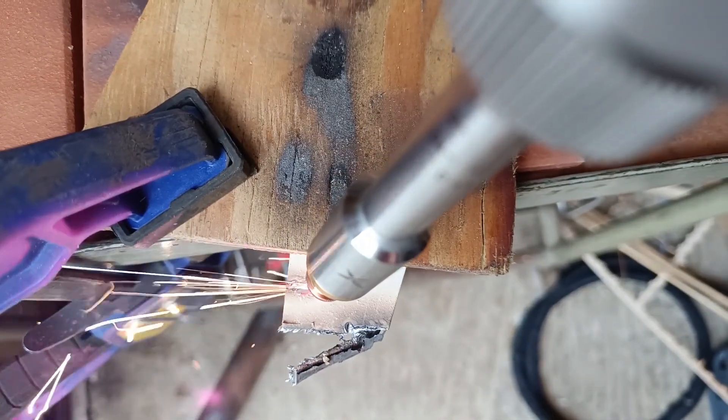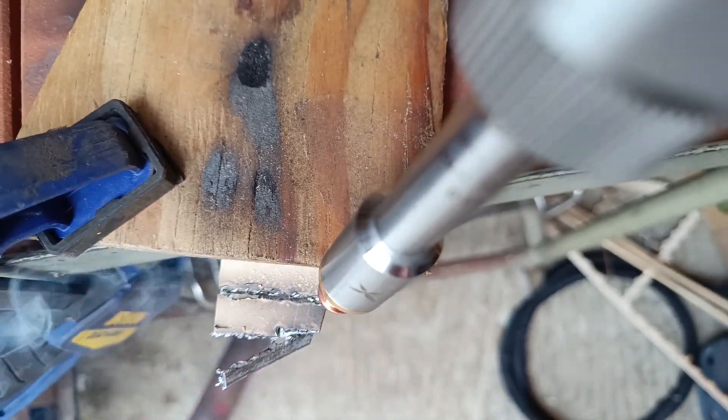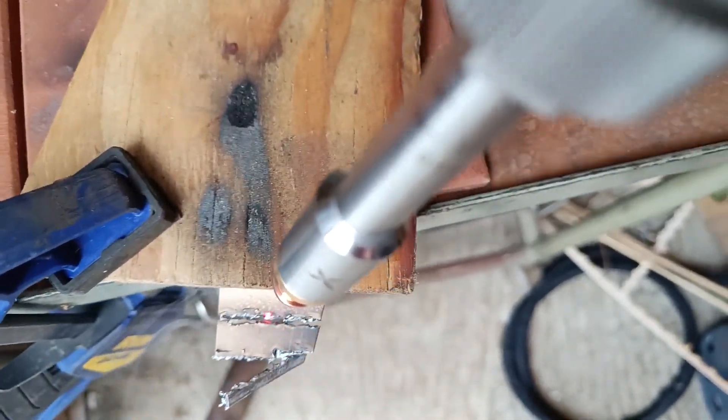Of course it can also cut, but the results I get when doing this by hand are pretty rough because I just can't get the control smooth enough.